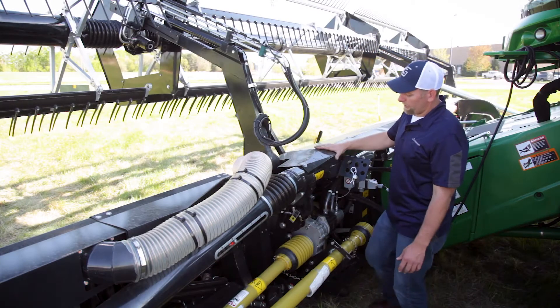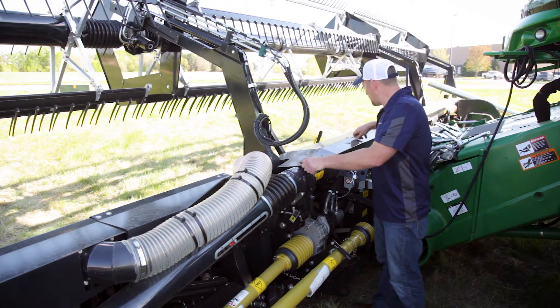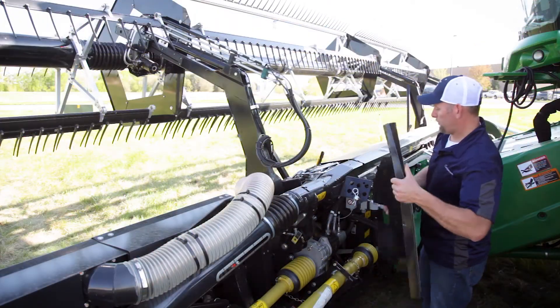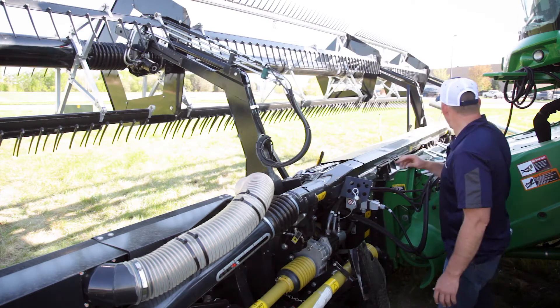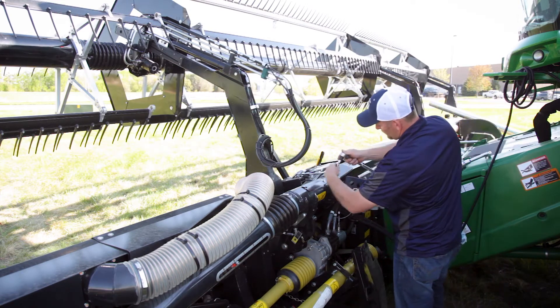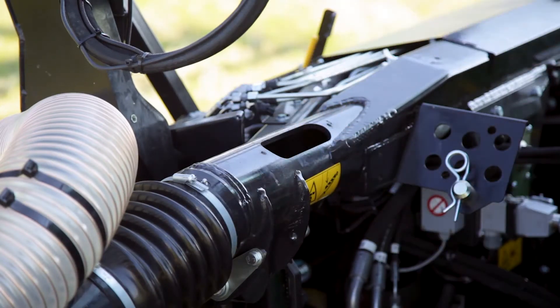The first thing we want to do is pull this top cover off. I've already loosened some of the bolts. We're going to pull this cover off — just the short cover — and then we have another cover here that needs to be removed. We're going to remove that plate.